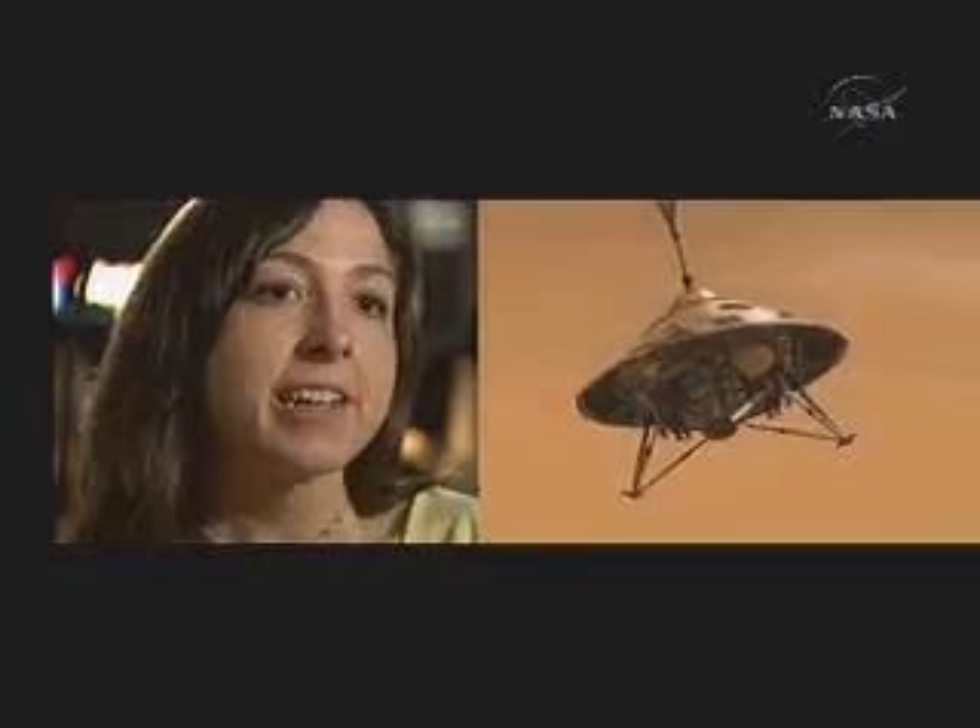We no longer need the heat shield to protect us from the force of atmospheric entry, so we jettison the heat shield, exposing for the first time our lander to the atmosphere of Mars. After the heat shield has been jettisoned and the legs are deployed, the next step is to have the radar system begin to detect how far Phoenix really is from the ground.